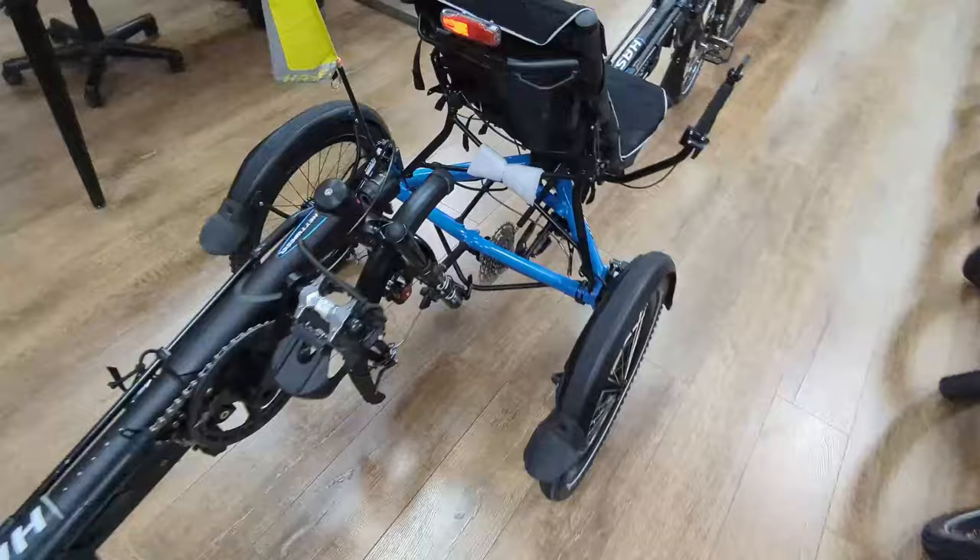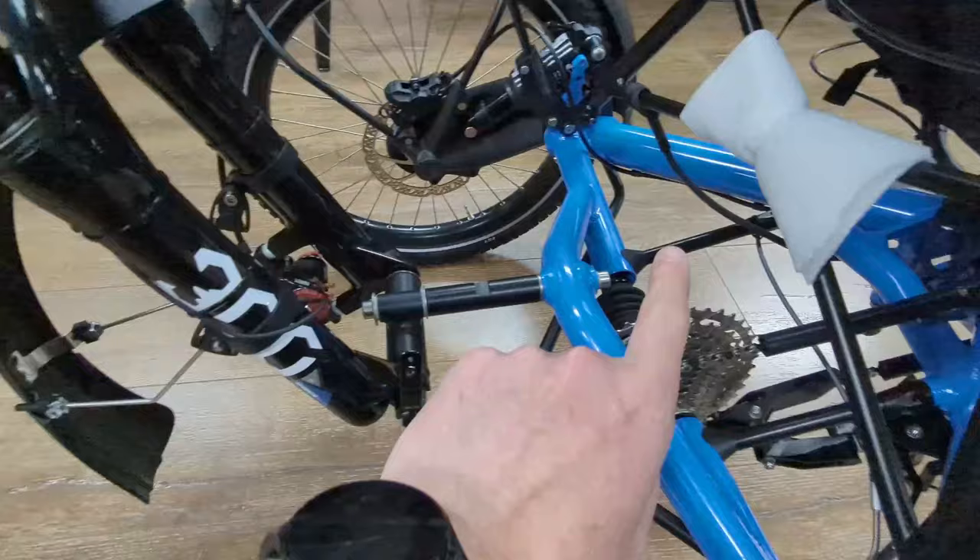Then we use the front fork here — where the wheel was — to hook it up to this tandem adapter on the back of the front trike, and so now we have two trikes in tandem.